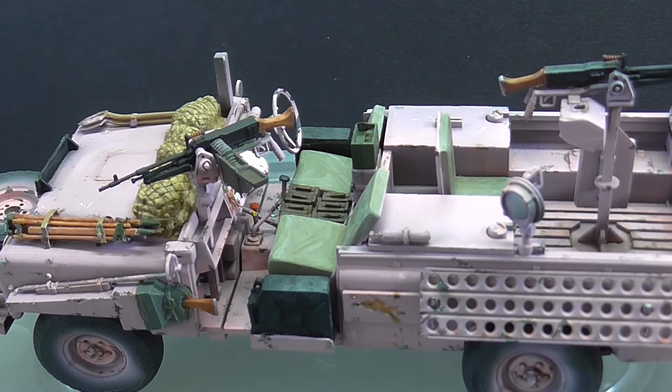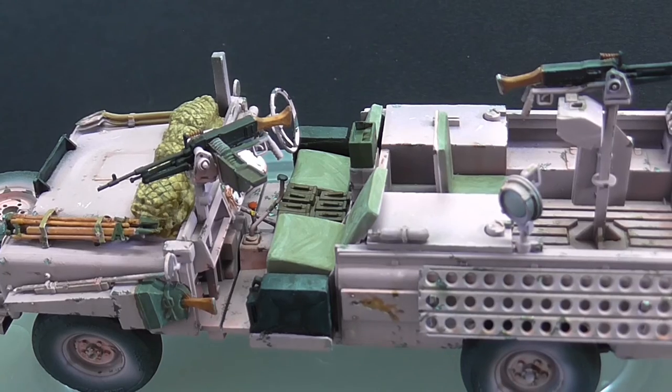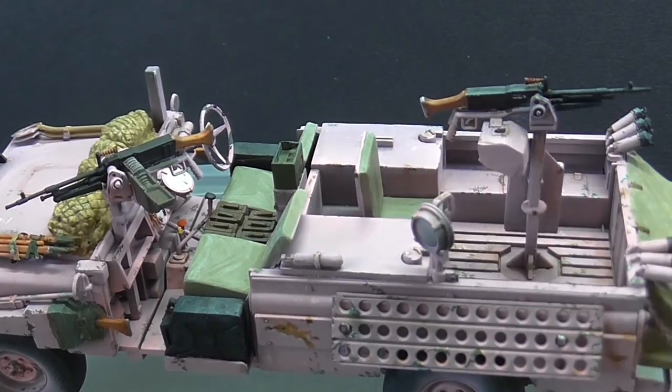I think that's everything. Tonight I'm going to have a go at painting that stowage — whether I get all of it done in one night is debatable, but I will have a go. Once all the stowage is painted it'll all be stuck in, and then it really is just waiting for a tiny base to be done, which it will have — I've got some material for it.